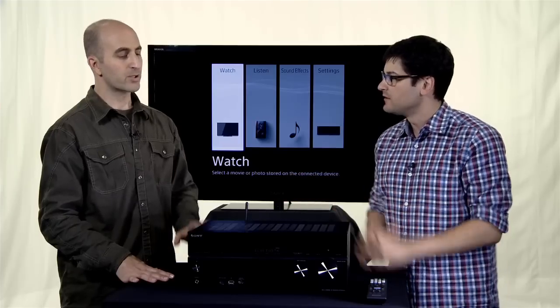Channels, wattage — what are we looking at? So this is a 7.2 channel receiver, it's 1155 watts total, 165 watts per channel.